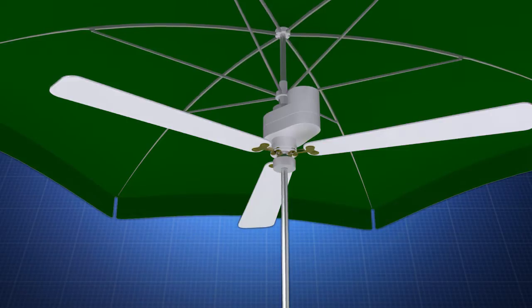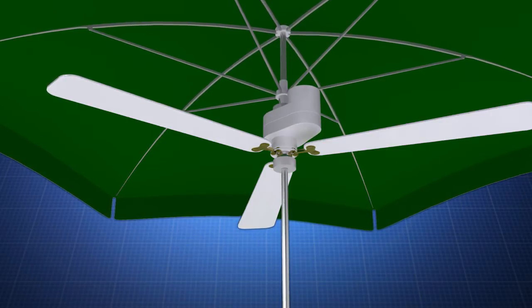With one hand holding the cylinder, a user simply turns the nut clockwise until snug. It's that easy.